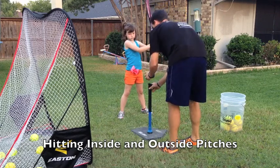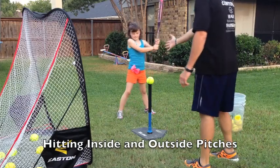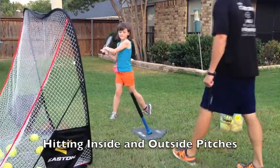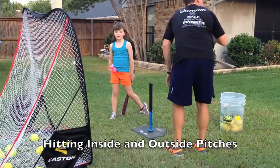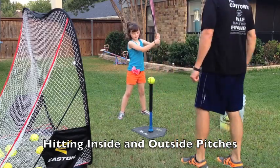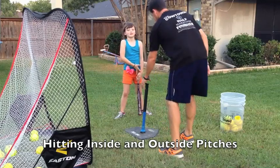Still pick out a spot on the ball. Move up — ball between your feet, now drive it. That's it, right there, just like that. Ball between your feet and drive it to that fence. Good, just like that. Now we'll do an inside pitch.